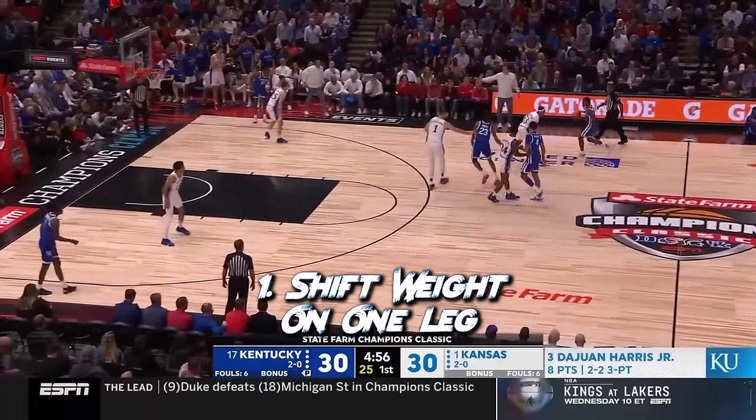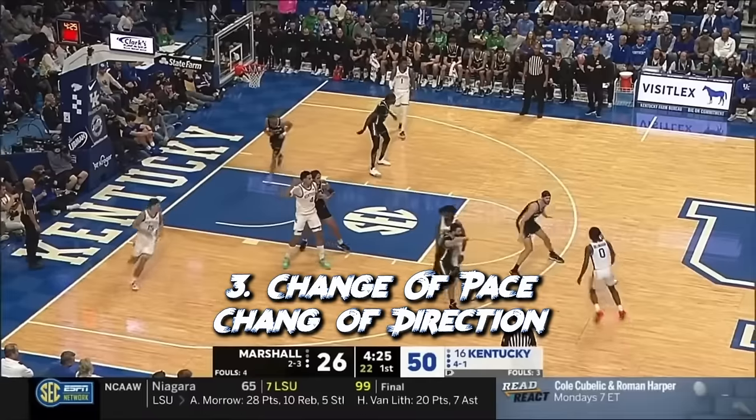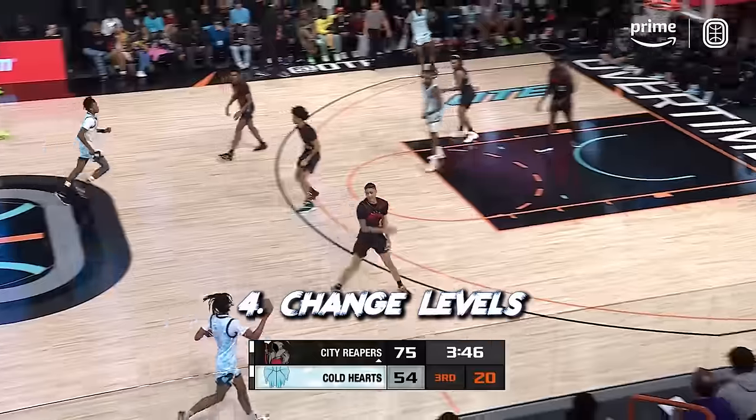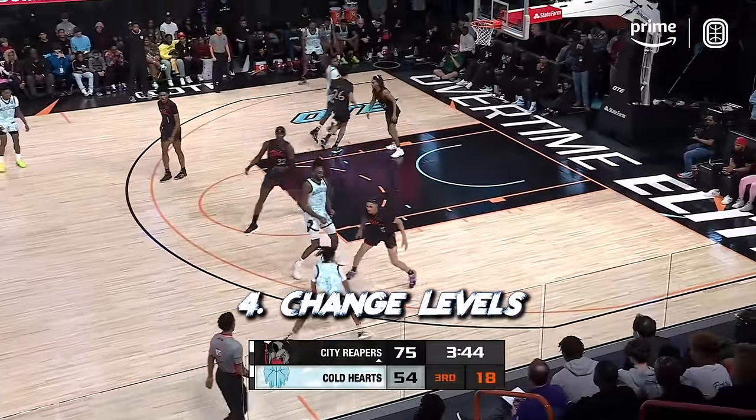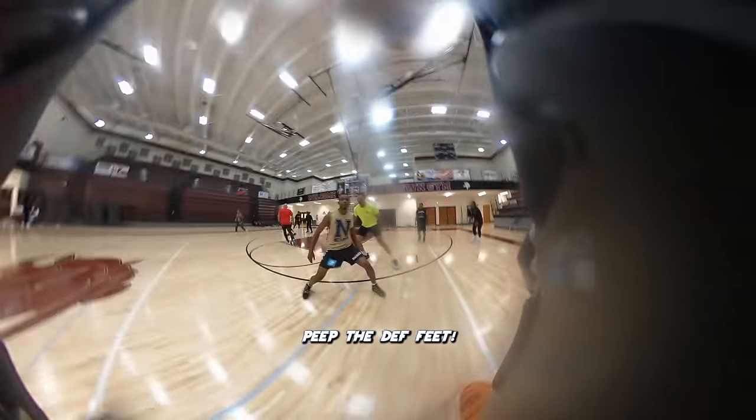The five topics we're going to cover today: being able to shift your weight on one leg and transition out of that phase; being able to stop on a dime; being able to change directions quickly; being able to change body positions from high to low and low to high; and the most important one — understanding how the defense moves. This is what determines what type of drive moves you should actually do and how to set up your attack.